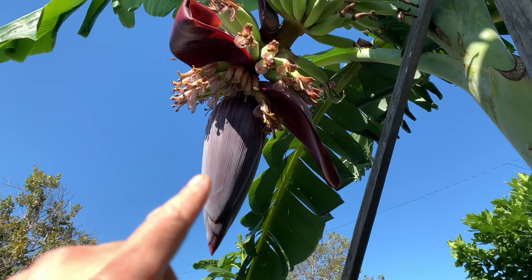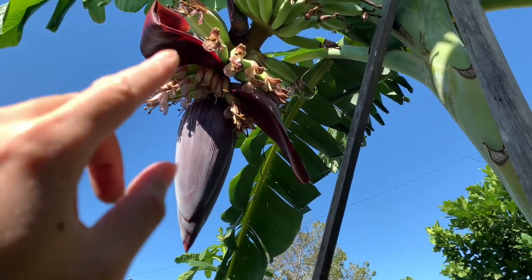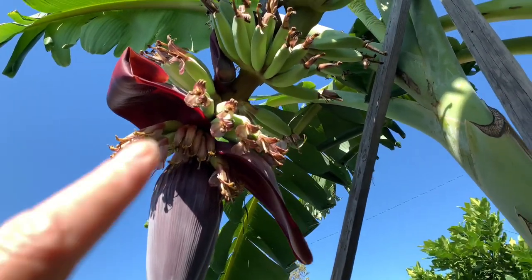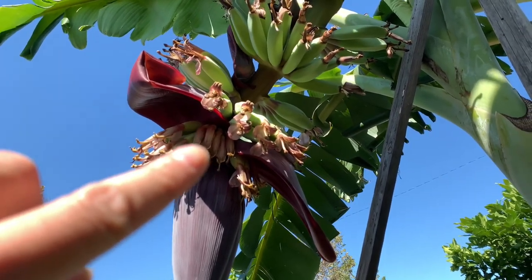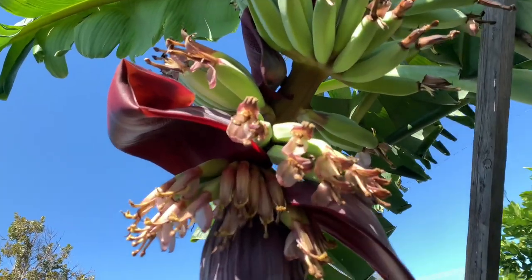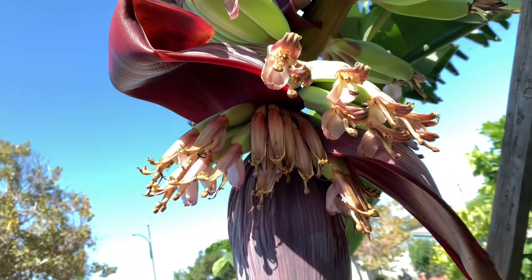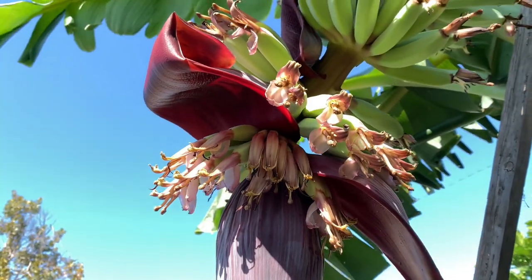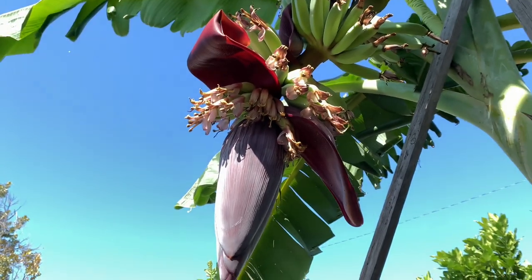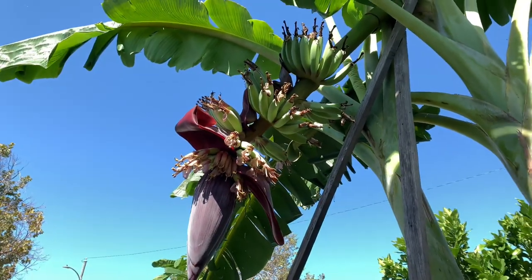Now I want to cut the flower so it will give energy to the remaining bananas. When do you cut the flowers? If you guys look here, this bundle is all small — see it? So it's gonna produce low quality bananas, no good. So I'm gonna cut the remaining flower and use it for bong bao hui or whatever Vietnamese dish.